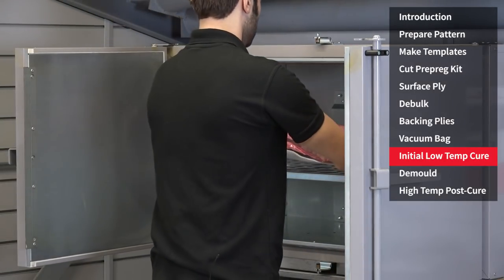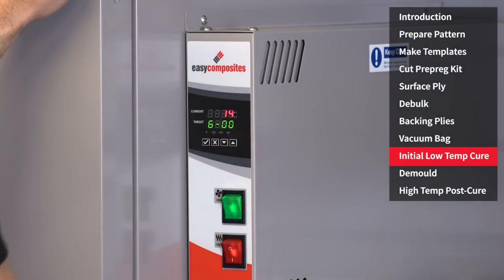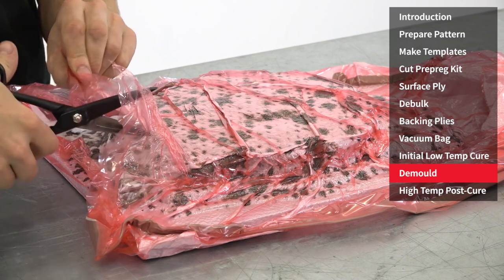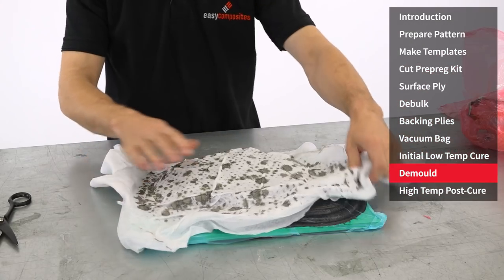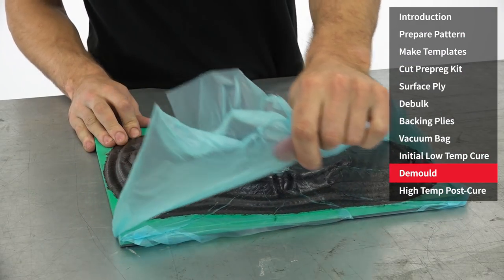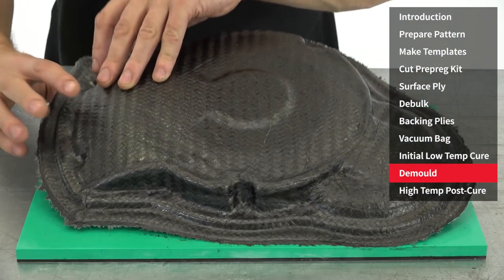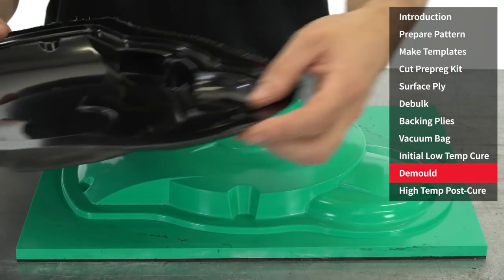Full vacuum should be maintained throughout the cure, and it's important that your oven is capable of accurate and stable control. With the mould now cured, we're going to release it from the pattern. With the combination of the S120 board sealer and several applications of EasyLease Release Agent, you can expect the mould to pretty much fall straight off the pattern.